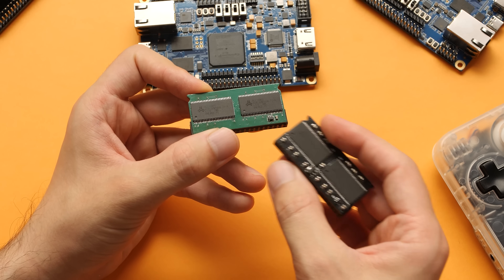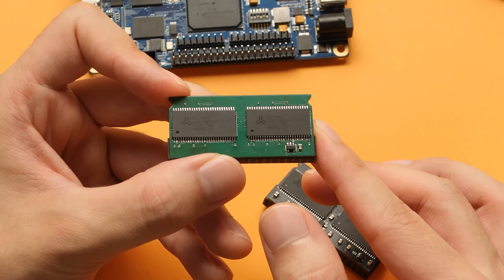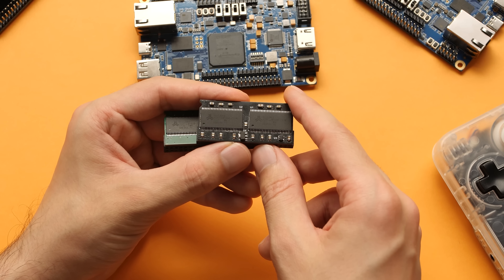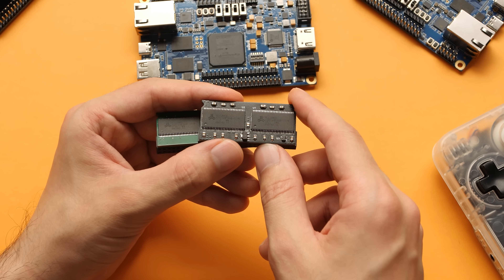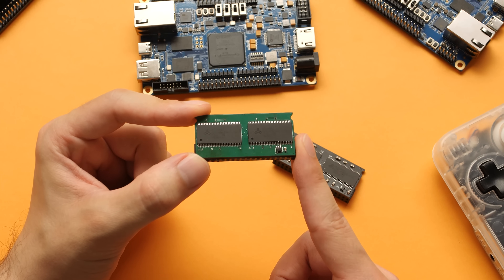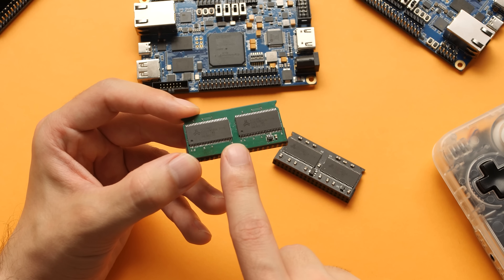This board was also cloned for this project, and you can see it right here. On the front we still have those good Alliance RAM chips, but a lot of the passive components are a lot smaller. This is identified as MiSTer SDRAM version 1.1. The original black one can go for up to $60 and is usually the go-to one because of its best reliability and performance. This cloned version uses the same quality RAM that will pass the same test, and should cost $15 when it goes for sale — and this is the one I'm going to be using in this video.